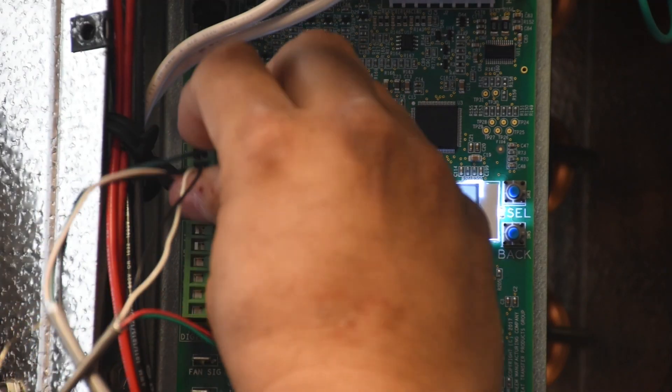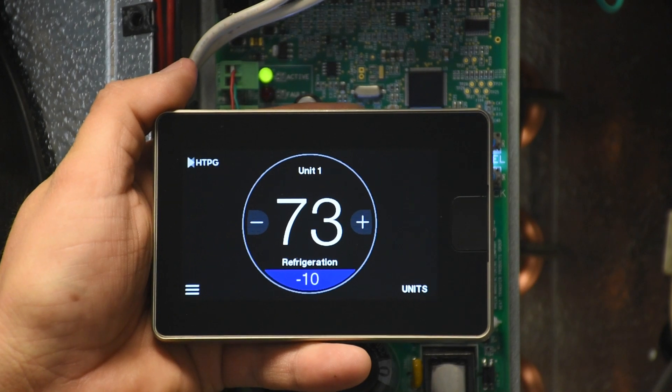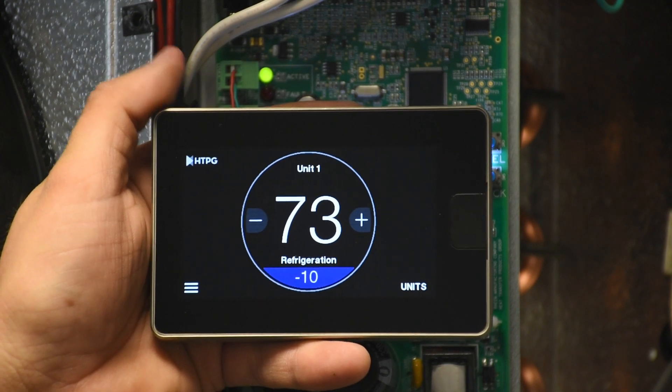We plug this in for communication and then we plug in power. Once we have all our controllers connected to the command center — in our example we have two, unit 1 and unit 2.